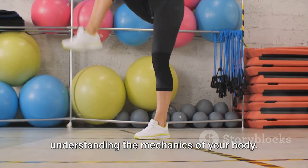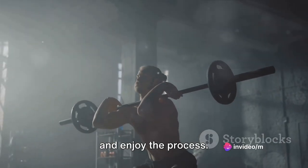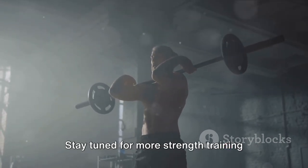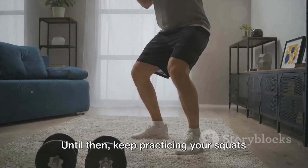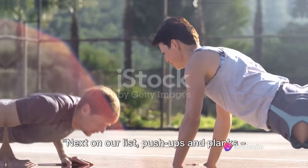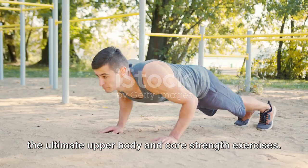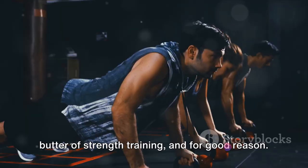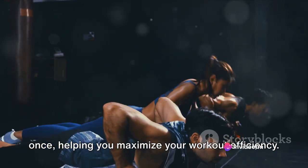Remember, it's not about speed — it's about control and form. It's about feeling the muscles work and understanding the mechanics of your body. So take your time, focus on your form, and enjoy the process. These are your first steps towards a stronger, healthier you. Next on our list: push-ups and planks, the ultimate upper body and core strength exercises. These two workouts target multiple muscle groups at once, helping you maximize your workout efficiency.